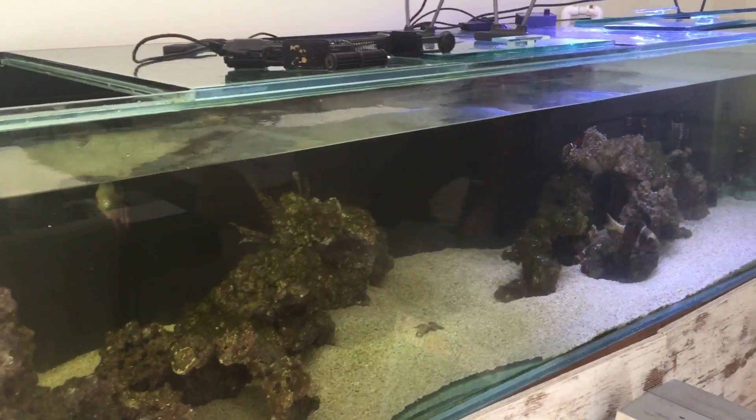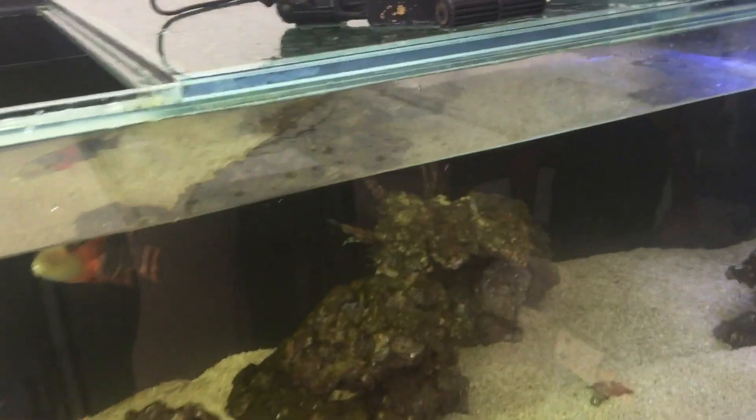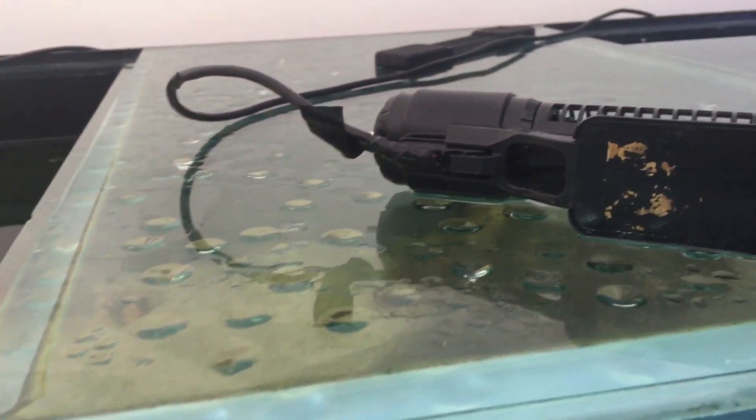So make sure you've got good cutout switches, and trying to trigger-proof your tank is a really good idea if you keep triggers.